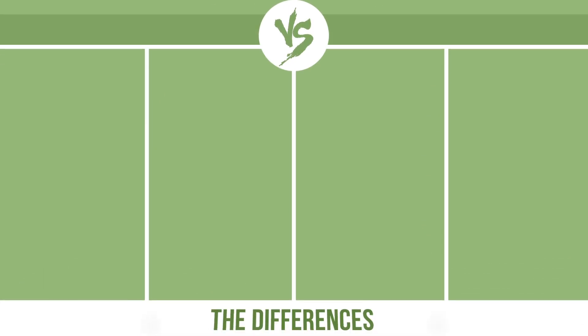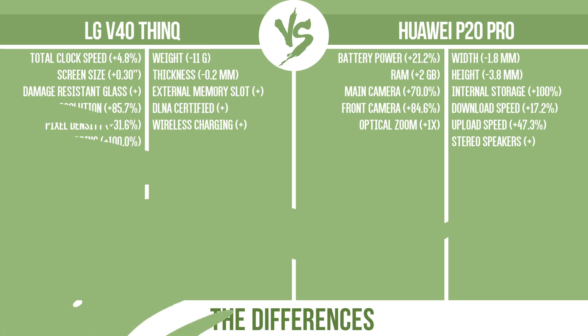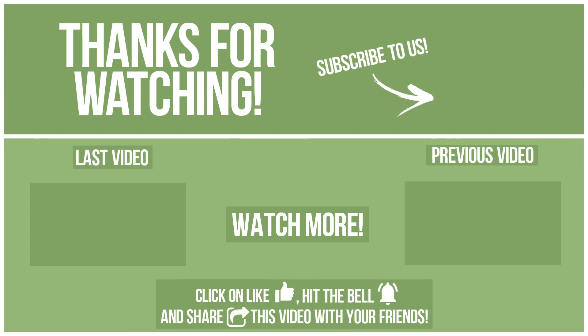Now let's see the differences. Watch other videos on our channel and subscribe to avoid missing new content. Please click like, hit the bell, and share this video with your friends.